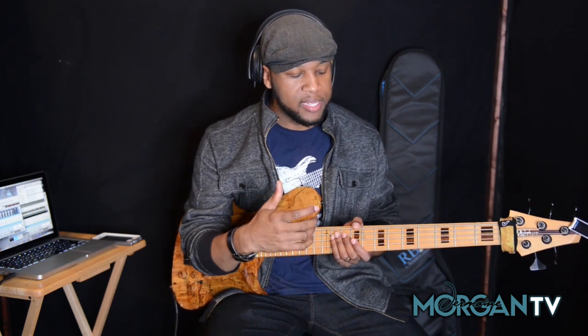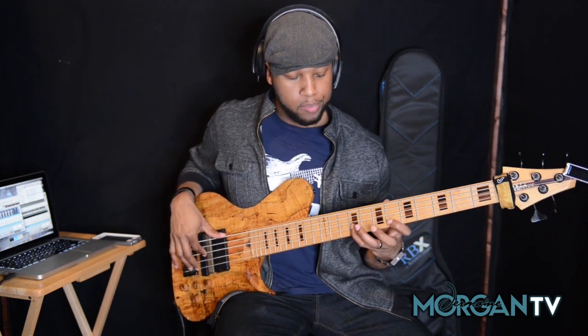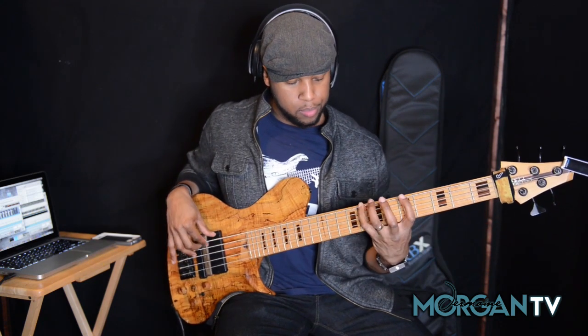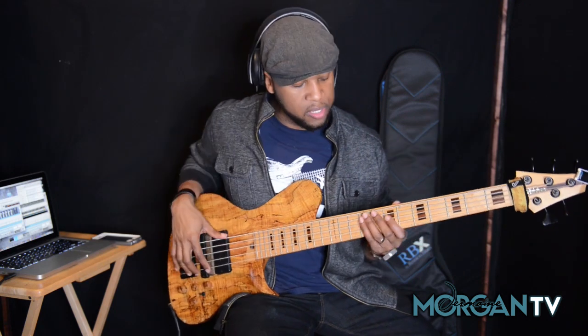Alright guys, right off the bat we're in the key of E minor playing today's lick, and the lick is pretty straightforward. We're building this lick off the E Dorian scale, so we're basically playing the scale backwards and displacing some notes, like I spoke about on the last couple of lessons.